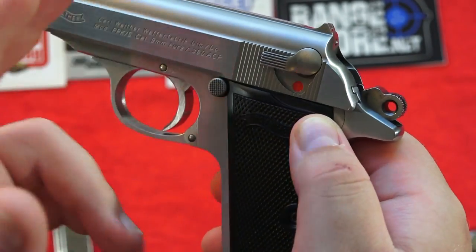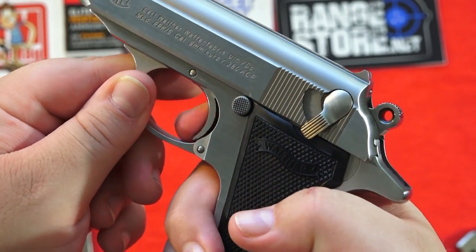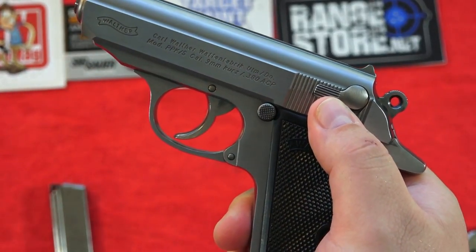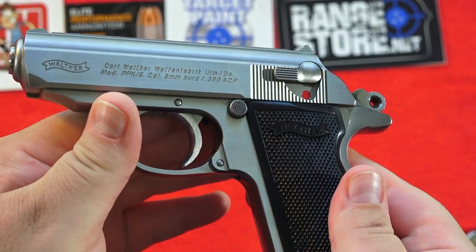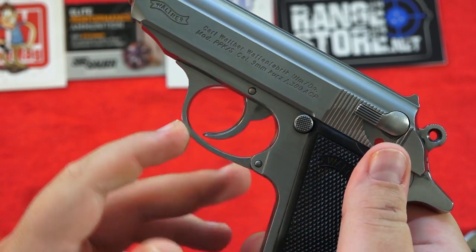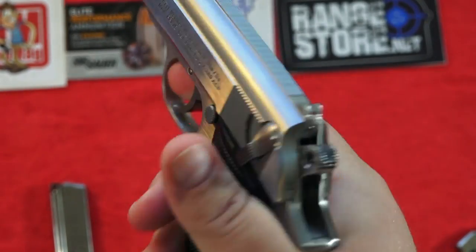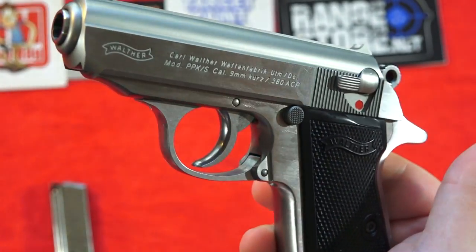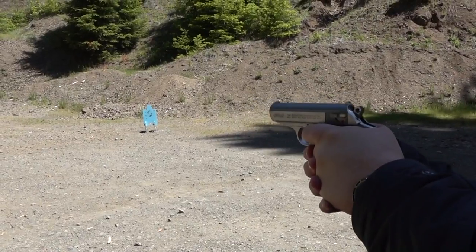When you decock the pistol, if you've racked a round into the chamber, it puts you into safe mode with a dead trigger until you flip it back up to fire. Now you're in full double action — that will be your first round — and the pistol will transition via the slide reciprocating into single action. You can put it into safe in full double action as well, giving you a dead trigger until you're back up to fire. This is a proven design. This pistol has been out since 1930 — the James Bond gun. Double action first round.